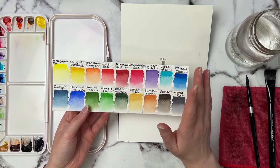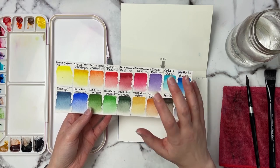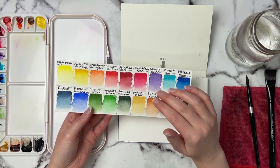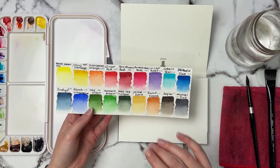Because this is a Christmas card, I'm thinking of using the permanent alizarin crimson from M. Graham and the deep sap green from Daniel Smith. I love these two colors, however we have to keep in mind that they are complementary colors so they could become a little bit muddy. We'll have to be careful when laying them down, but red and green go perfect for Christmas.